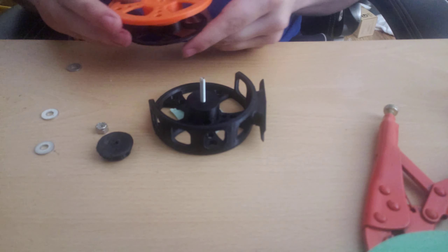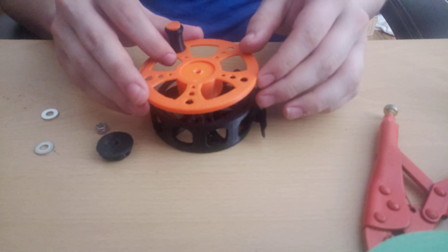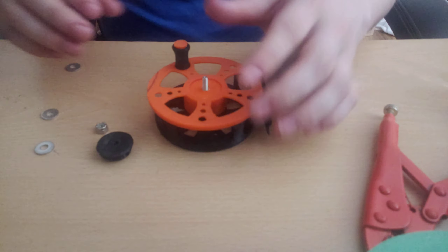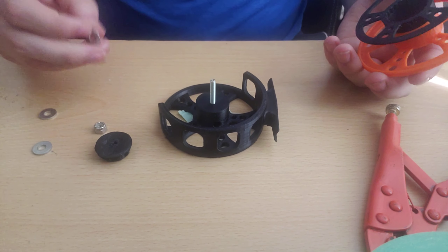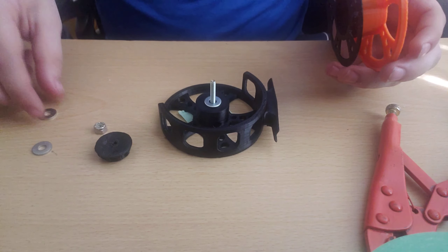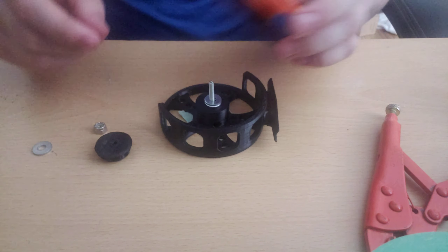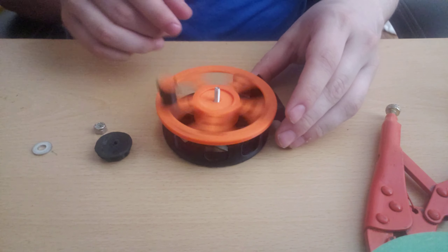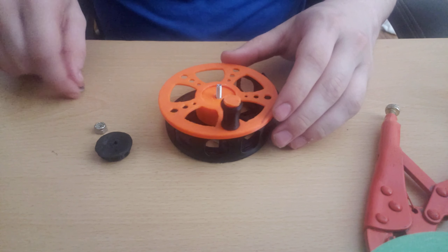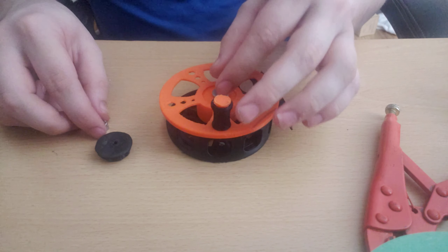We set the main frame we just glued together — this is where your line will actually be wound — down onto the reel. Actually, I forgot: you need to put your washers in first. He recommends three; I found two will work fine for me. Set those in there, then put one more washer on.